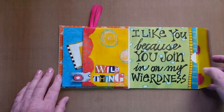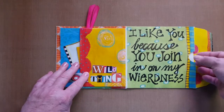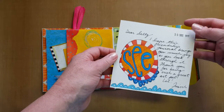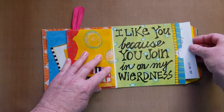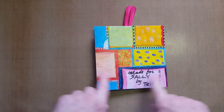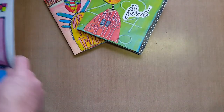Then I penned the sentiment 'I like you because you join in on my weirdness' — she does too! Her little card was just thanking her for being my art friend, and I'm hoping she enjoys this little art journal. On the cover I penned the words 'read here,' and then 'made for Sally by Trish.' So I must say thank you to Joanne Hodges for the inspiration to make these little journals — they are just absolutely divine and I think my friends love them.